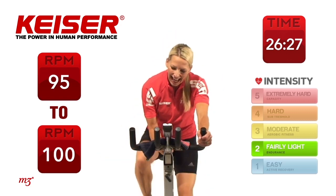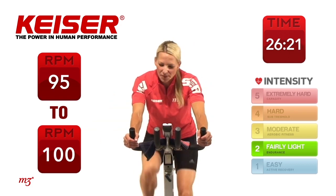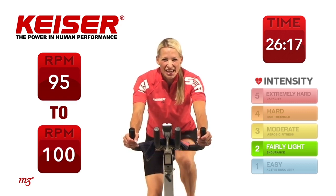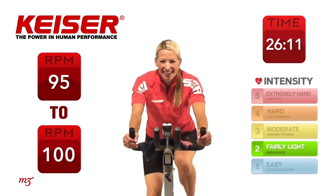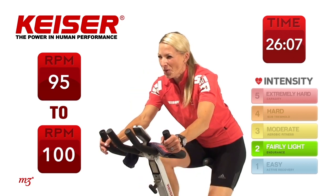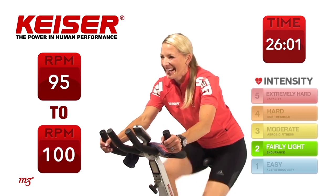As you're going, add another gear. There we go. Nice. Well done. Keep going. Getting used to that feel, nice and smooth. 15 seconds to go. Good. Bring it home — five more seconds. Here we go. Nicely done.